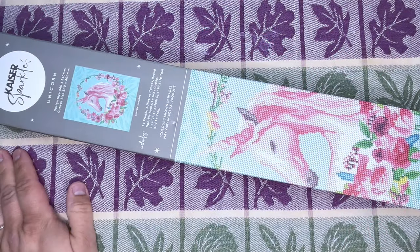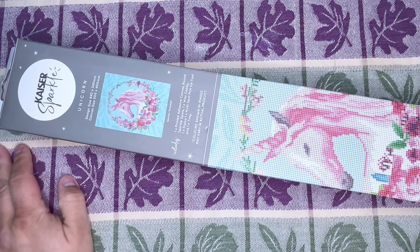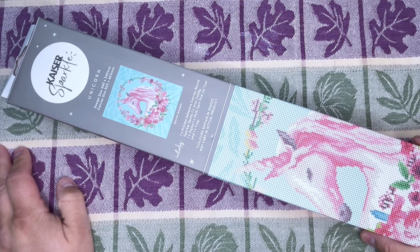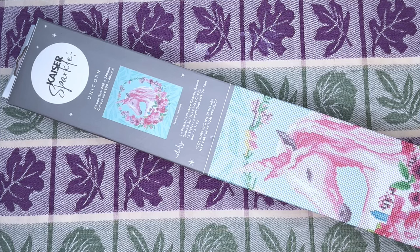All right, here we are at the table to unbox this thing. So I did do a little bit of research on the Kayser Sparkle. They are an Australian company, and I believe that they have over 100 stores in Australia. So I don't know how I happened to get this here. It seems really random here in Idaho, of all places. But hey, that's kind of cool. I'm glad that we were able to get something like this.